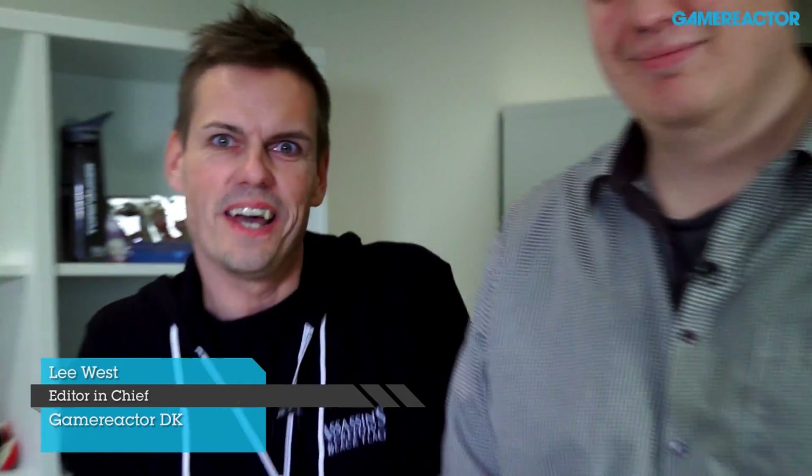Welcome to GRTV. I'm Lee West and this is Osmos Lundhansen and today we're going to show you an unboxing of the PS4. We're quite sure a lot of you are waiting to get your hands on this one, and we know we have been waiting for a long time.